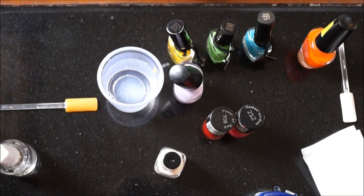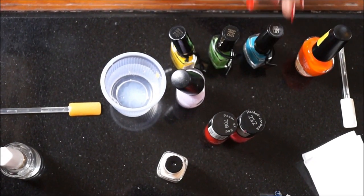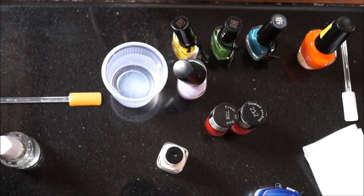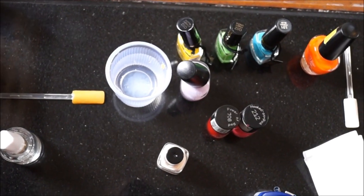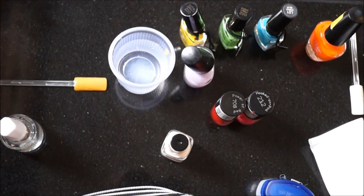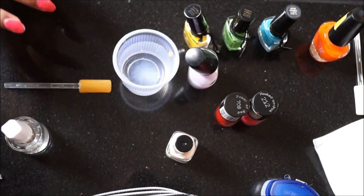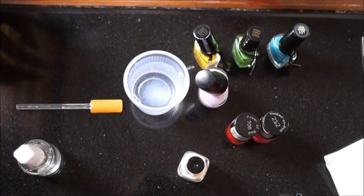First of all, please unscrew the bottles and be ready, because this is a very fast process. You have to drop your nail polish in the water and create rings so that it spreads. You have to be very, very fast — otherwise your nail polish layer will dry and it won't spread at all.